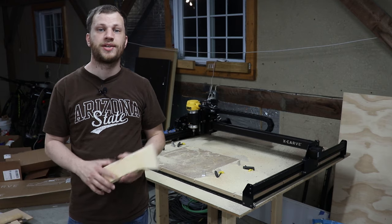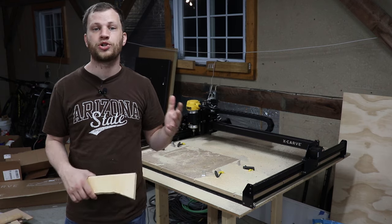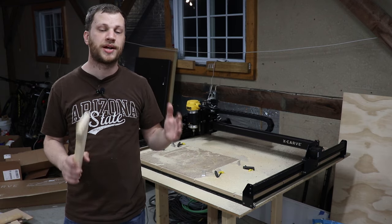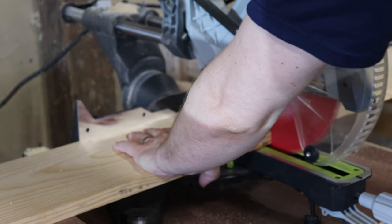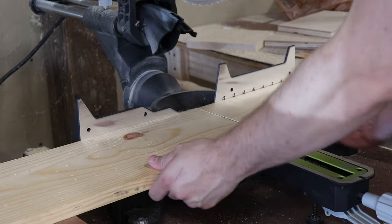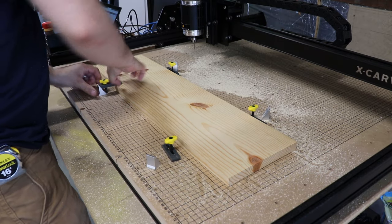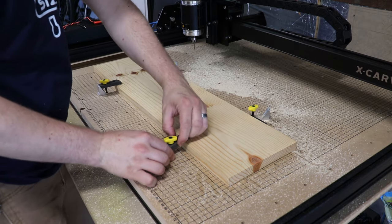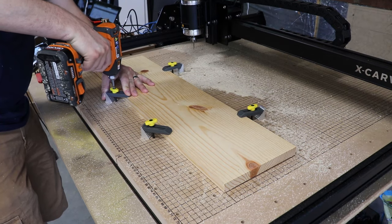I recommend testing out your new designs using cheap material before committing to your expensive wood. In the future I may revisit this project and use some nice maple hardwood. I chose to use some 1x8 and 1x12 inch pine board because this was really an experimental project and it's what I had lying around. With the design ready to go in Easel, I cut my stock material out on the miter saw and clamped it into place using the threaded inserts built into the Xcarve's wasteboard.